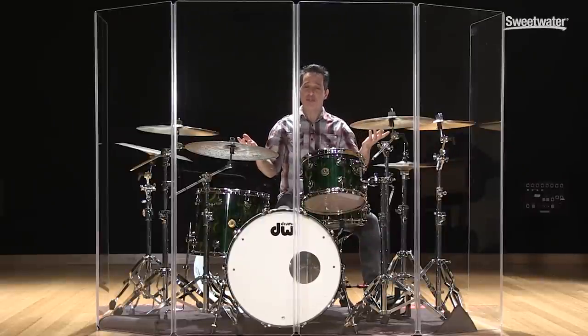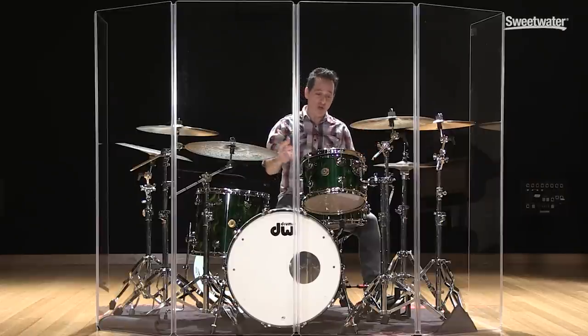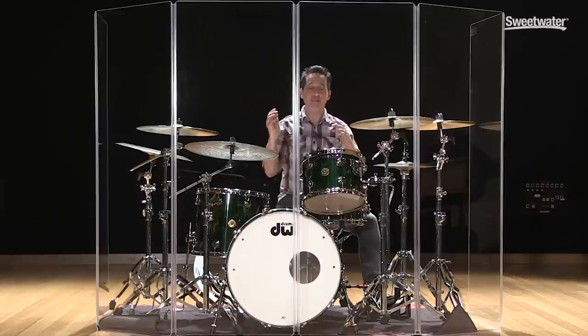I say dreaded drum shield because, let's be honest, most drummers do not like to be playing behind the drum shield. But you have to realize that you have to play to the situation you're in, and sometimes drum shields are a necessary evil — but they actually do a really good thing too. So I'm going to play like I played at the very beginning of this video with my regular sticks and hit really hard, and we'll see the difference in dB level with just the drum shield in front of the drum kit.